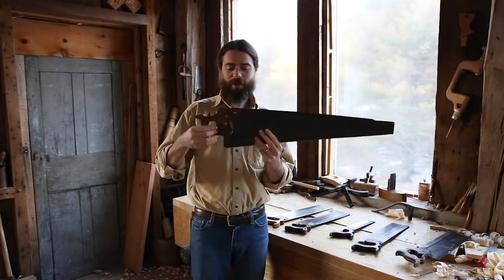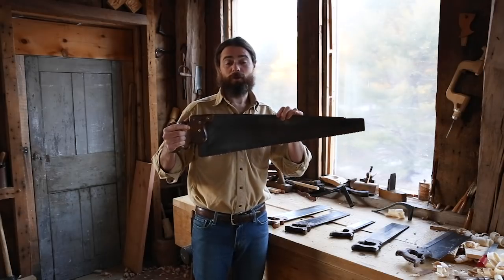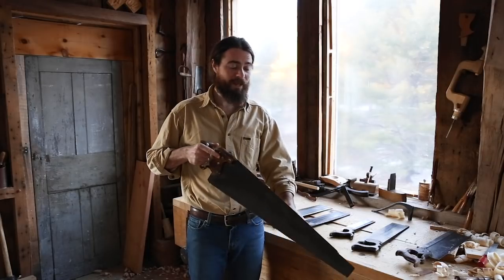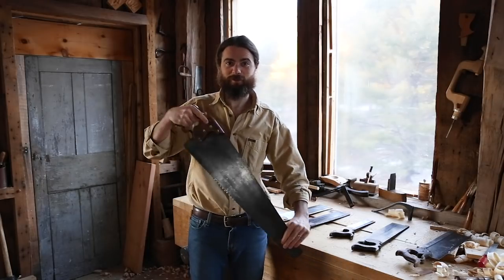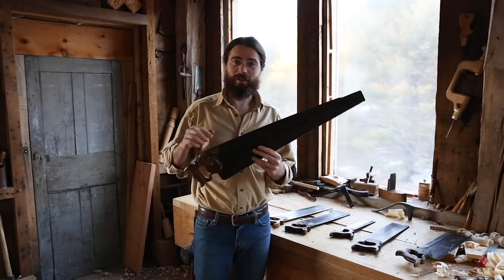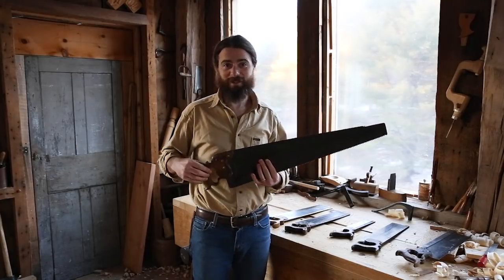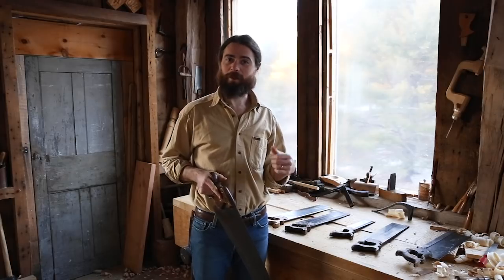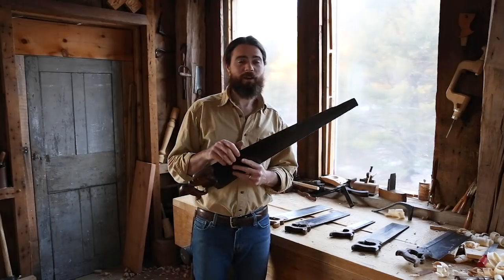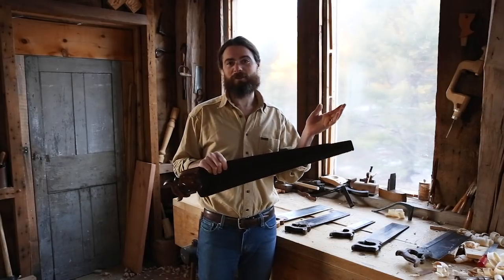All hand saws — these big saws — have saw plates that are quite stiff and thick, because you're depending on the thickness of the plate not to crumple or kink. When you're sawing, you want that to be nice and stiff. I do have a rip saw that's a little thinner and it's noticeably nerve-wracking to use because it feels flimsy. Typically they're quite thick — something like 40 thousandths for a rip saw; a cross cut might be 30 thousandths.